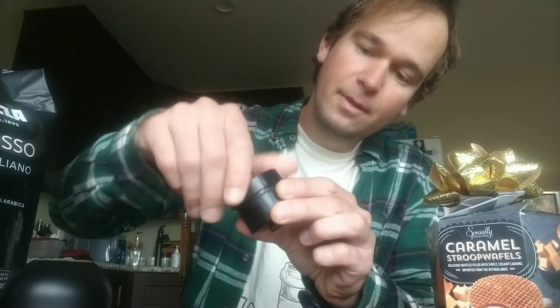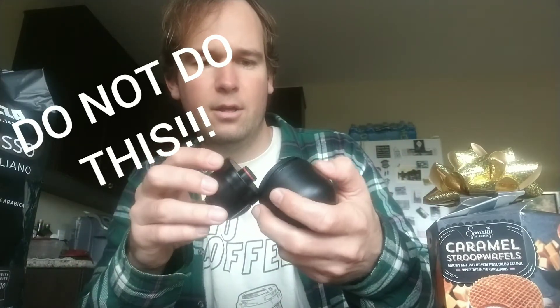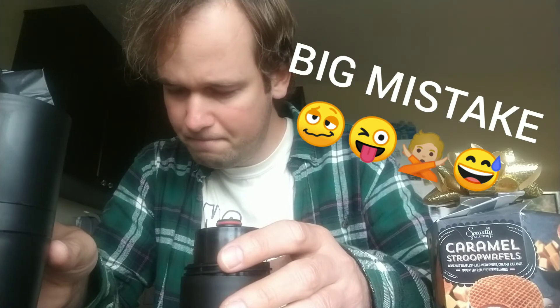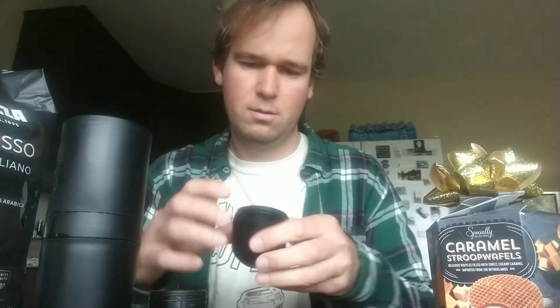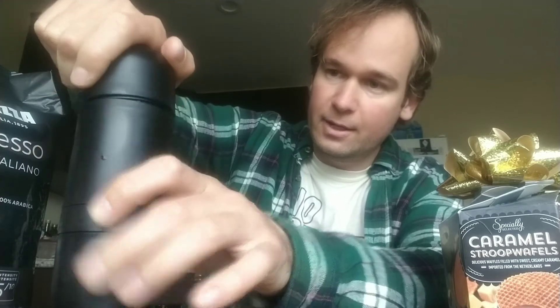Assemble the machine — wait, you've got to put this plastic piece on top of the espresso thing first. I've had some technical difficulties here but I'm getting it now. This goes on top like this. Maybe I'll make a detailed video or instructions in a blog post. All right, now I've got this last part — I put this on top like so.